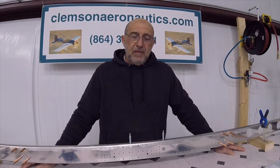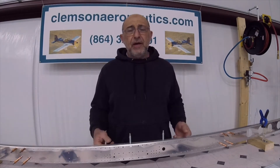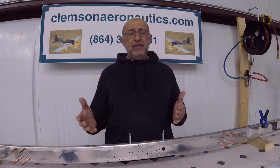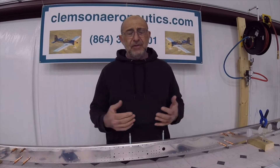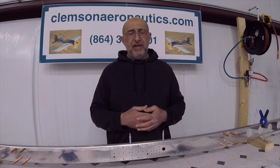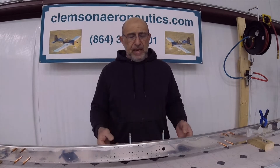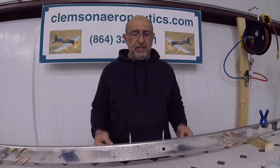Hello everyone, my name is Hesham. I'm the owner of Clemson Aeronautics where we make the riveting and dimpling system. This short video is just an addition to confirm something that I discovered later on that I did not mention in the last video HS3, when I was match drilling the caps on the front spar on the horizontal stabilizer.